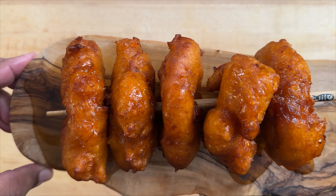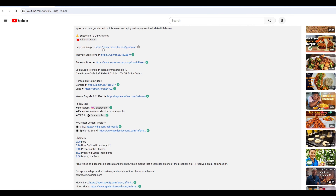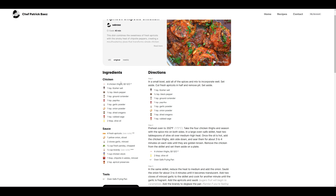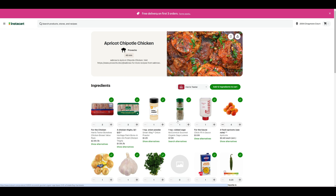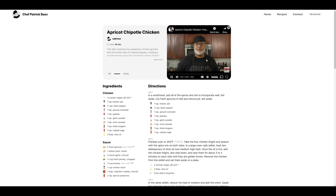And there you have it — picarones sabrosos! If you liked this video, click the recipe tab in the video description which will take you to our recipe page on Provincial, where you'll get a printer-ready format of the recipe that links directly to Instacart so you can shop for all the ingredients instantly. You can also follow along with the video as you make something sabroso.